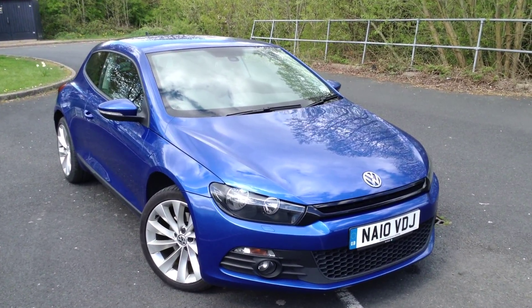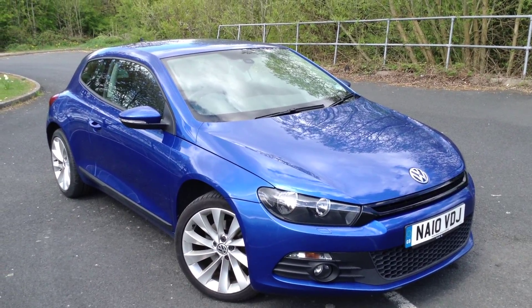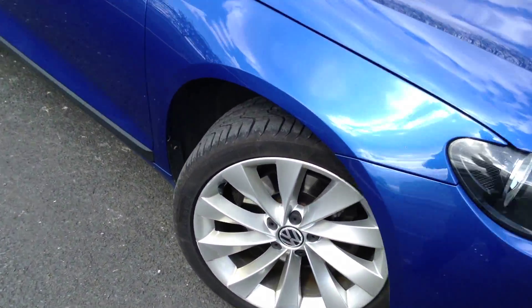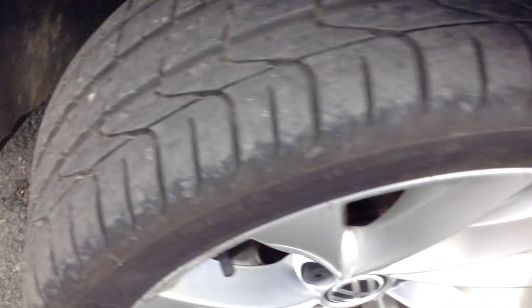Here we have a 2010 VW Scirocco GT TDI 170 in blue. Starting with the offside front tyre — tread depth looks good, loads of tread there, easily a good 6-7mm.